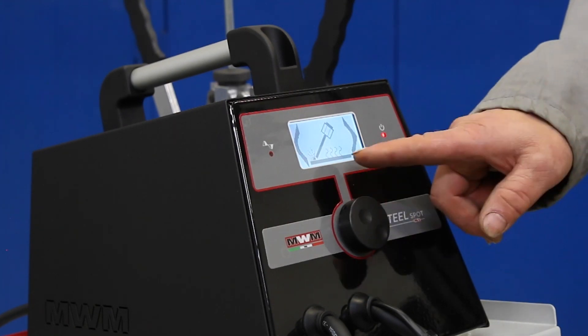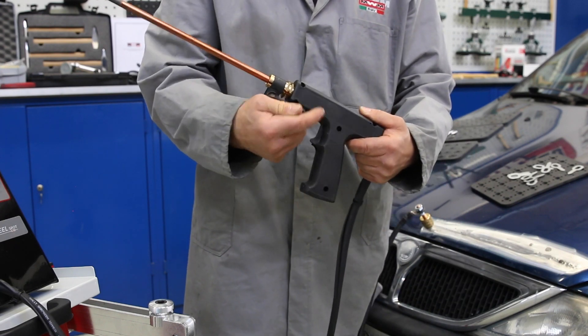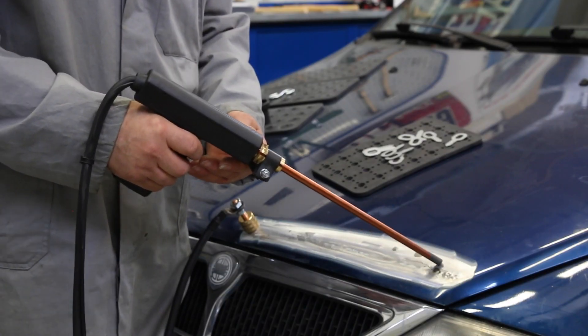The carbon electrode program is chosen to instantly overheat the plate, to harden and flatten it with linear and circular carbon electrode movements.